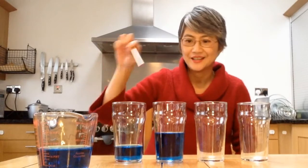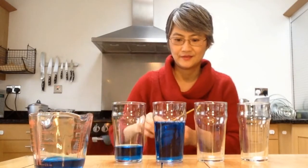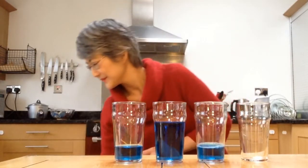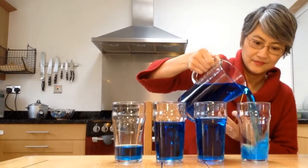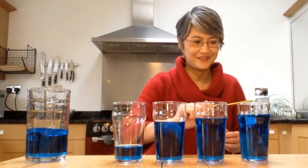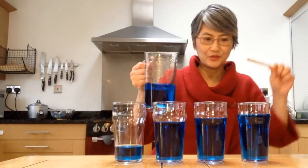This one seems to be of a higher pitch, and this one is a lower pitch. Let's try adding more water. Definitely different pitches. I'm going to see whether I can get four different musical notes using different amounts of water. These two probably need different amounts of water to make the pitch much clearer.